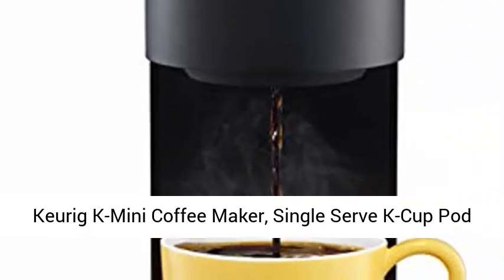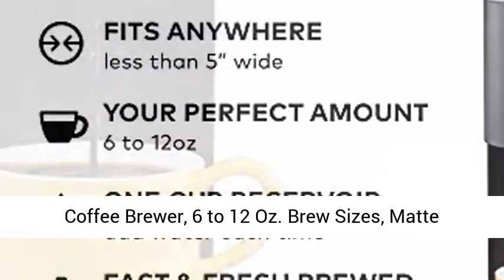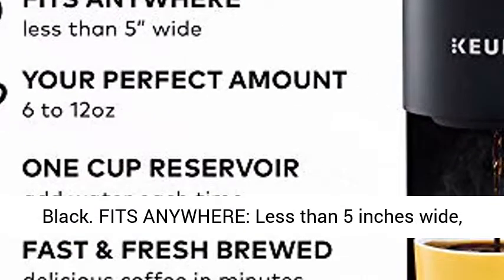Keurig K Mini Coffee Maker, Single Serve K-Cup Pod Coffee Brewer, 6 to 12 oz. brew sizes, matte black.